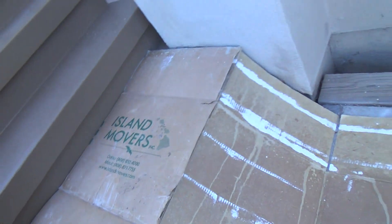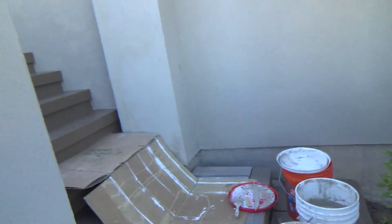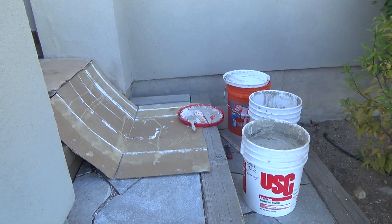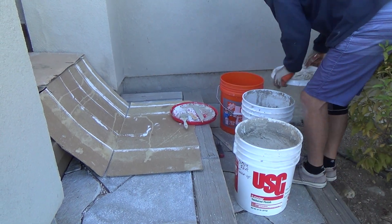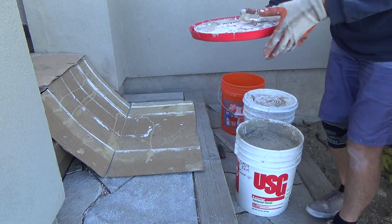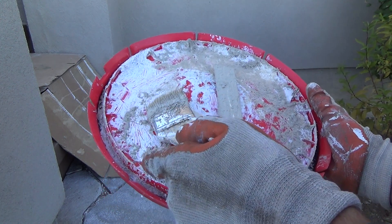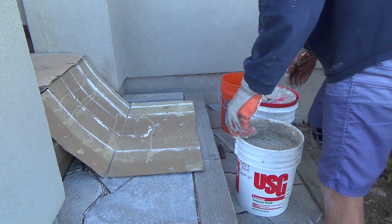I've got to get that lid back on it before I get too much air in it — it's very important to always remember that. I'm going to stick that nice little rubber gasket on there; it's there to keep the air out. See that black gasket right in there? Before I put this one on I'm going to have to clean some of it out.